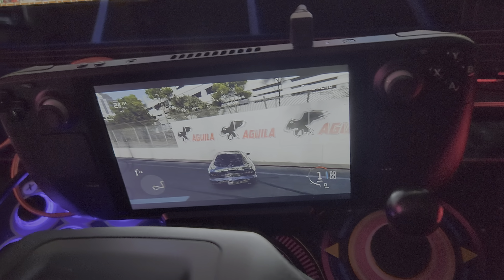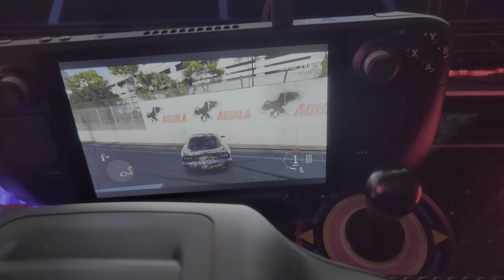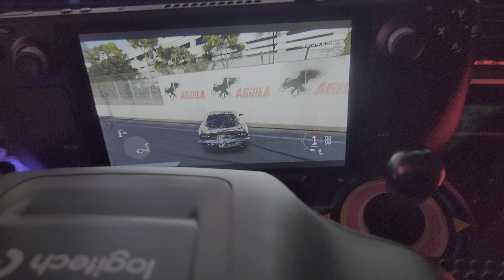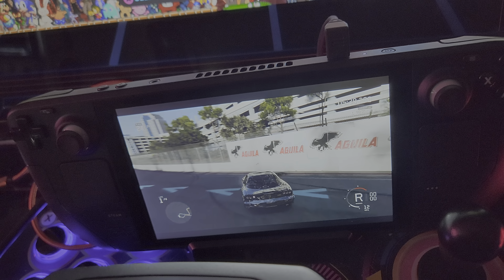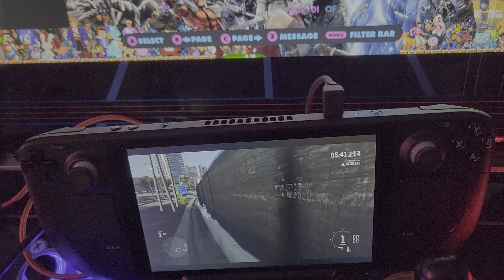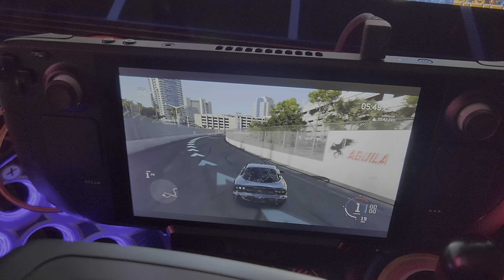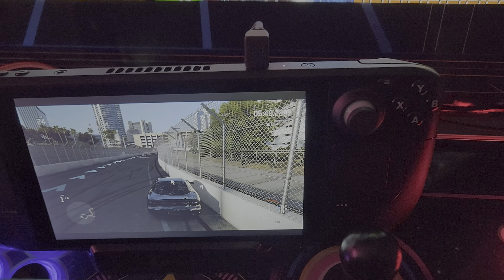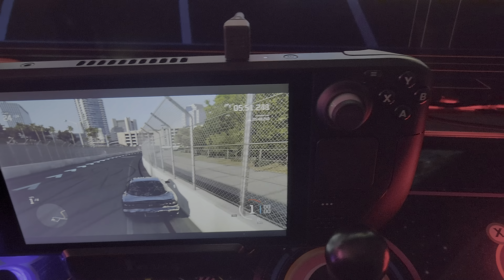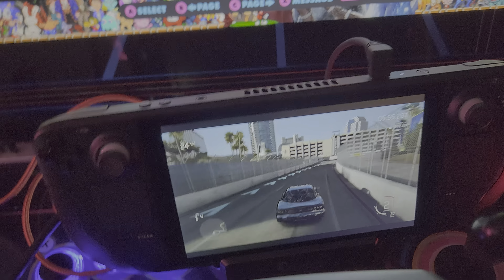I never realized I had the force feedback all the way up on the wheel — I didn't realize it was that intense. It's also harder to make the turns and stuff.